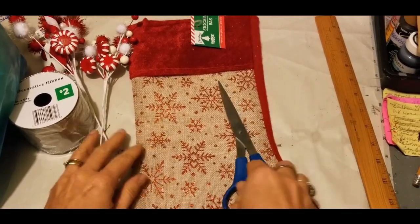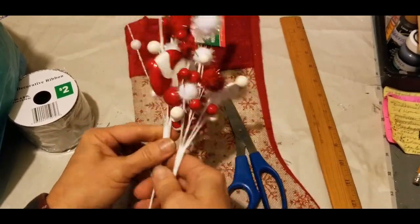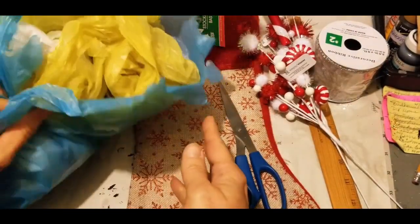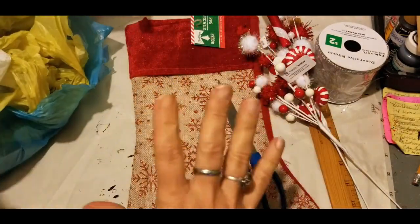You'll also need a pair of scissors, a ruler to show you something, some picks of your choice, and of course some ribbon. But the most important part you're going to need is regular old shopping bags — just plastic shopping bags. So I'm going to clear this off and we're going to get started.